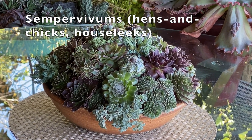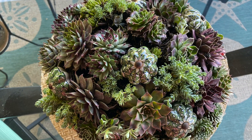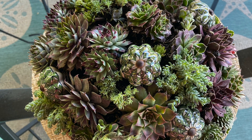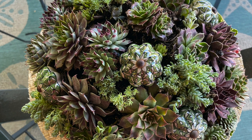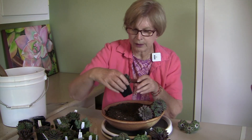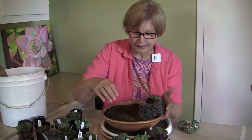These are cold climate succulents, with little surprises tucked in there. They give the viewer a sense of 'what the heck is that?' so they lean in for a closer view. Why do a mounded arrangement? Because you want to have a look of lush abundance.